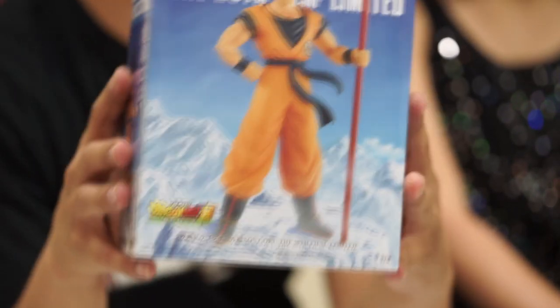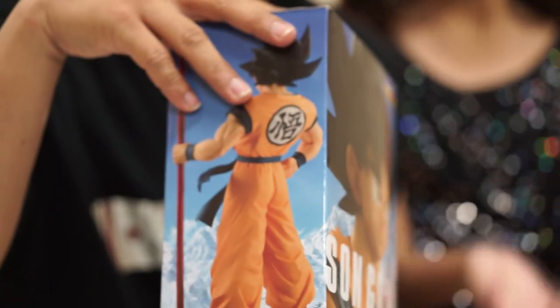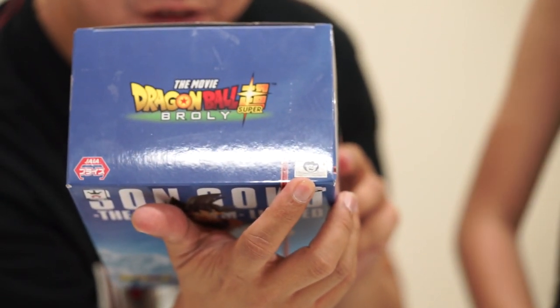This is the front of the box. The back. The sides. The bottom. And the top — with the sticker of authenticity.